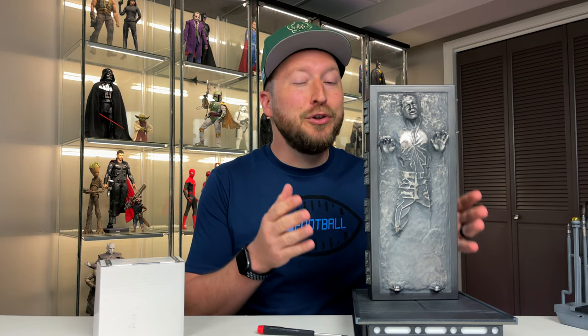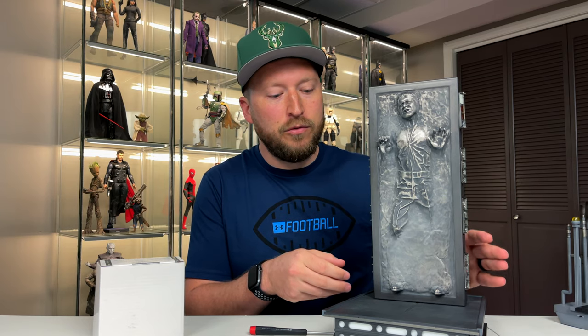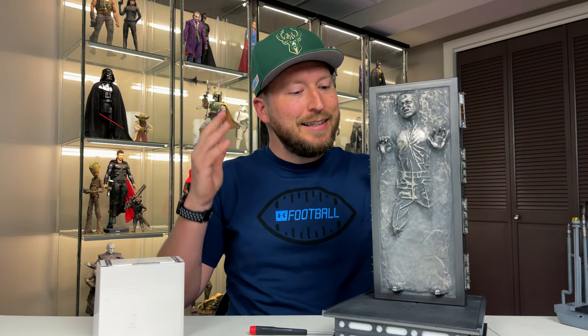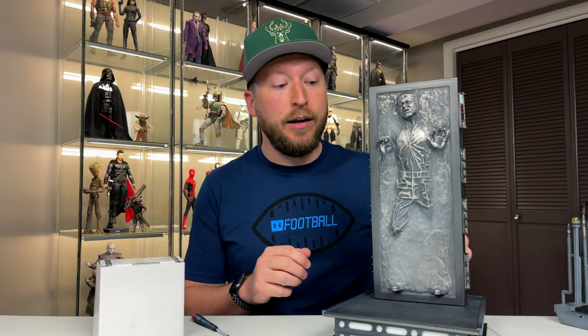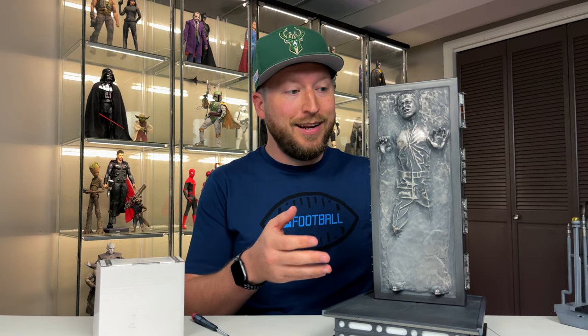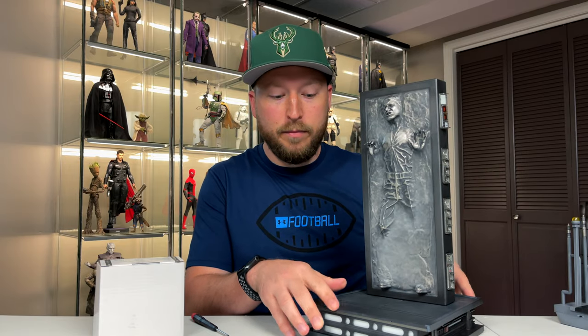If you saw my Han Solo in Carbonite review, you know I said I really wish it had come with an adapter to plug into the wall and always have it on, because it's finicky taking batteries out, turning it on, putting them back in — and the batteries don't last very long. I want to leave this thing plugged in because it just comes to life when it's turned on. This is what we're going to convert today — it takes two plug-ins: the side of the carbonite and the base.